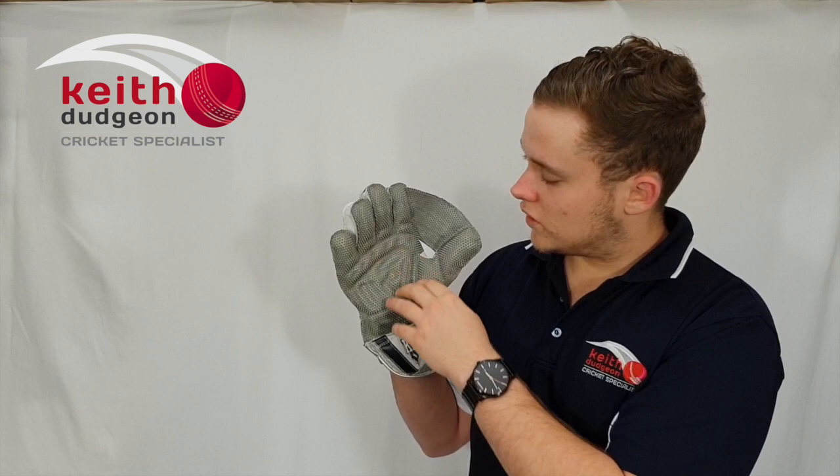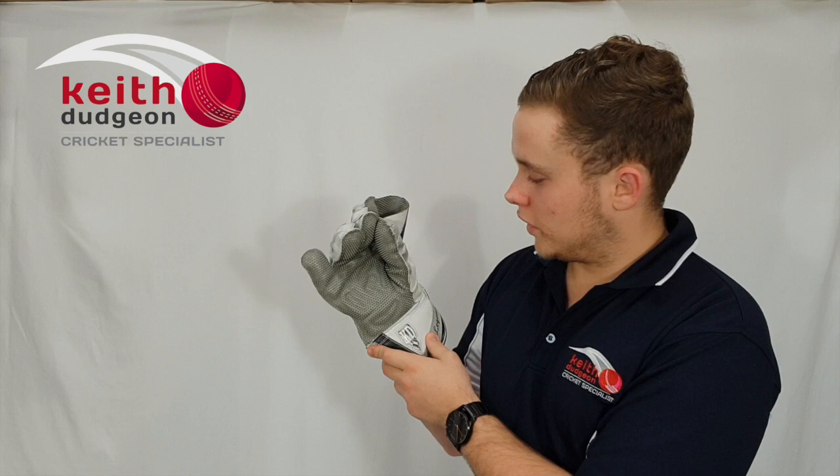Coming around to the palm we've also got this suction type grip and we've also got the pen tuck design, meaning when you move your fingers they go exactly where you want them to go. On the inside we've got these specially designed foam tips that are shaped really nicely around the tips of your fingers and they're also really good for outer protection as well.